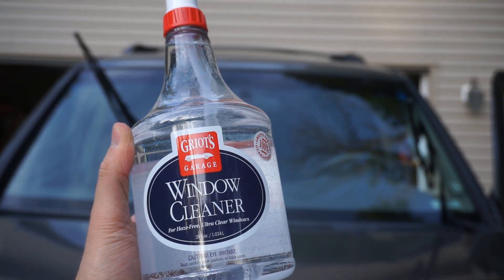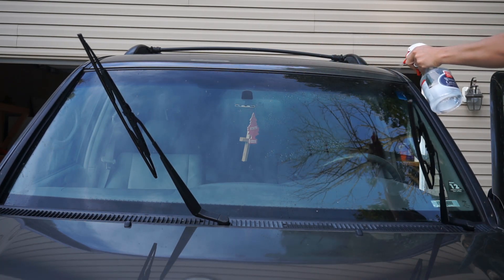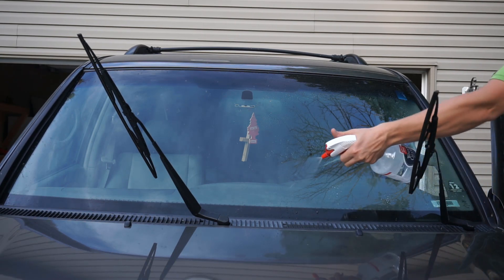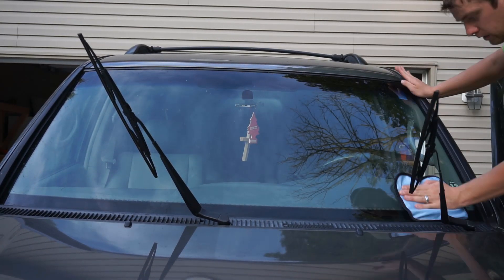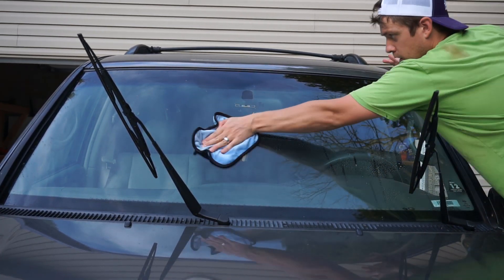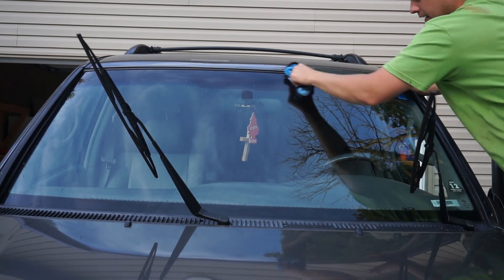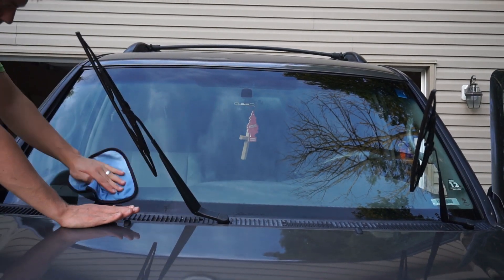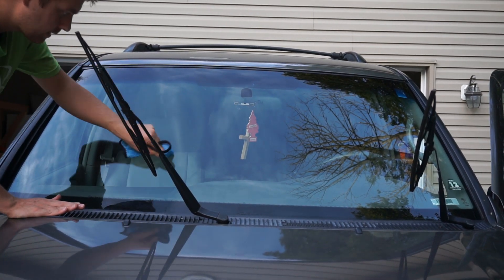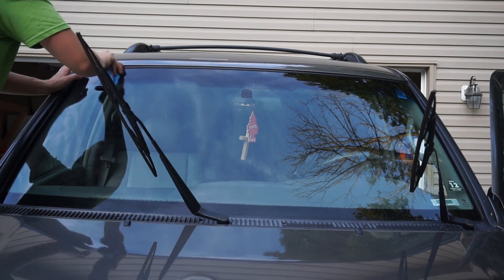The first step in cleaning your window glass like a professional is getting a really good window cleaner. I just purchased Griot's Garage window cleaner as well as their microfiber window towels. You simply spray it on and then wipe it off in a crosshatch pattern. The towels have four quadrants marked on them, so you can fold the towel in fourths and use one section at a time, then fold to a clean section once it gets saturated or dirty. I went through four towels on this job. For more stubborn spots, I took my thumb or finger and really agitated those specifically.